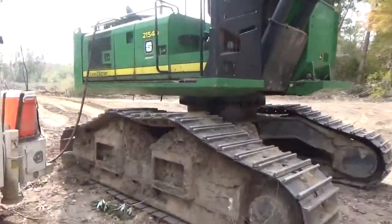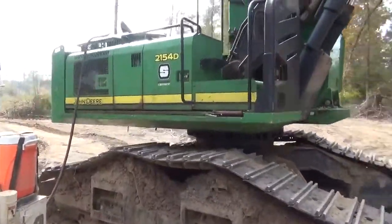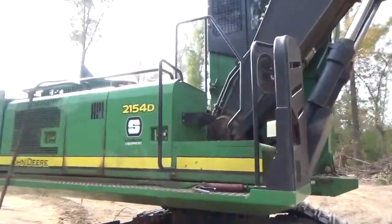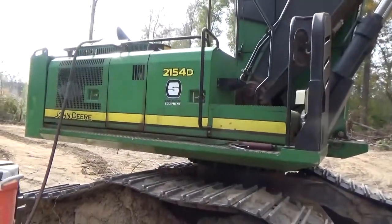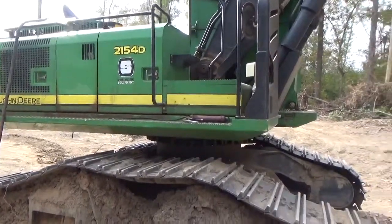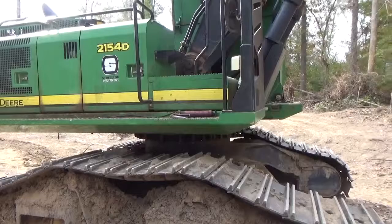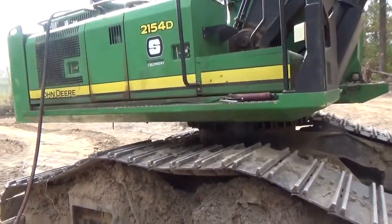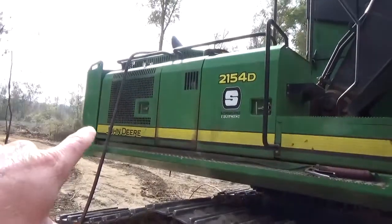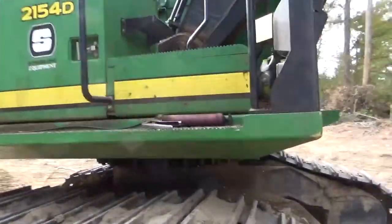Thought I'd shoot a quick video here, fueling up right now. These swing machines — all of them, the 2154, the 2954, the 3754, and the 2454 — they all have the same back-end fuel tank and everything on them.